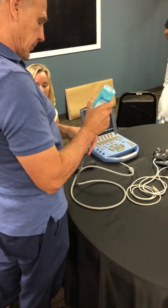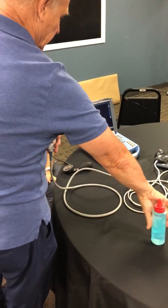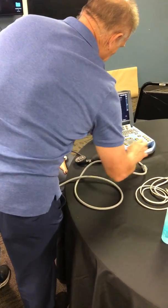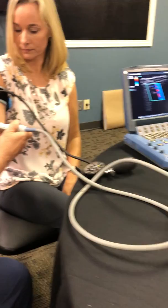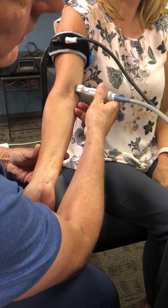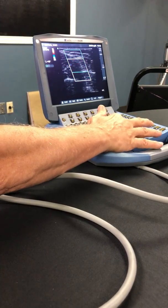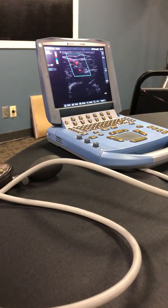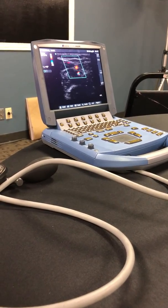This is an ultrasound machine, and one of the modes we can use it in is called color flow. We can see her arteries and her veins. Right now I'm putting the probe over her brachial artery, and she happens to have two of them. Can you guys see the red pulsing right there? Those are her arteries. Now go ahead and clench your fist and relax it.